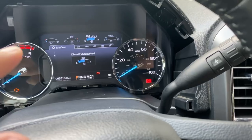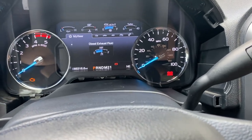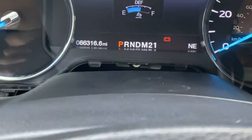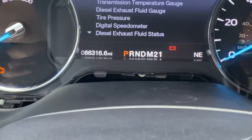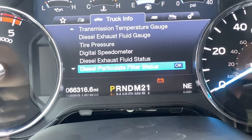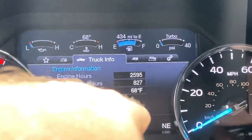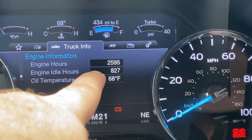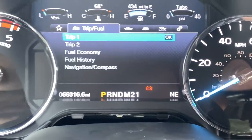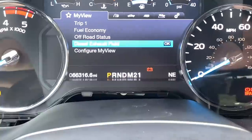We'll do the opposite of the uninstall — reinstall it with the four screws, put the shrouds back on. As you guys can tell, 66,316.6 is right there on the odometer. The engine information shows the exact same idle hours and engine hours as before. Props to Dave — everything worked out perfect. Now it's just time to button it up.